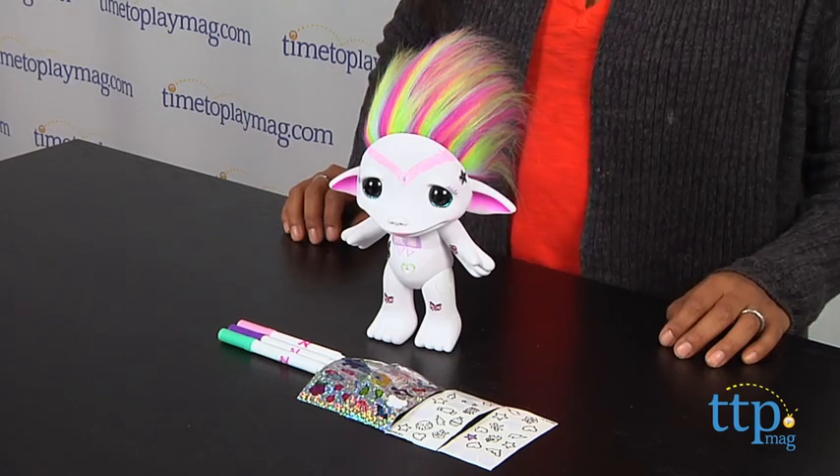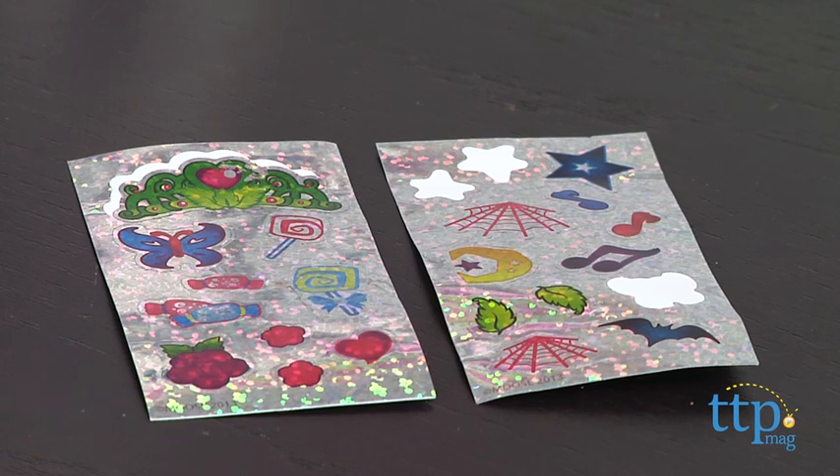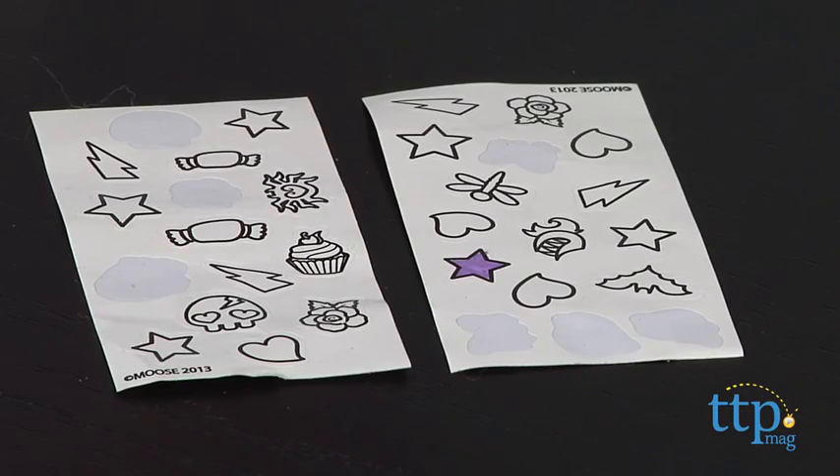Hi everyone, this is Maria with TimeToPlayMag.com. Here we have a super-sized Zelf for you to design. The Zelf Love Your Zelf Design Your Own Zelf Kit comes with foil and color-in stickers and three markers to color it all in.